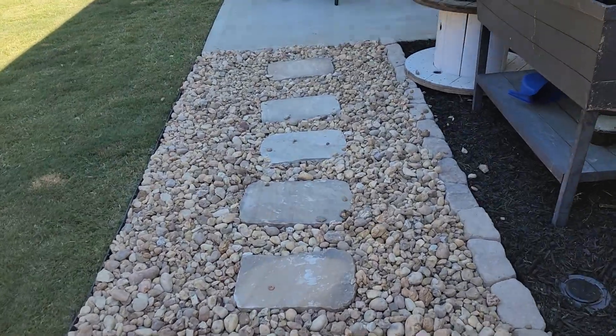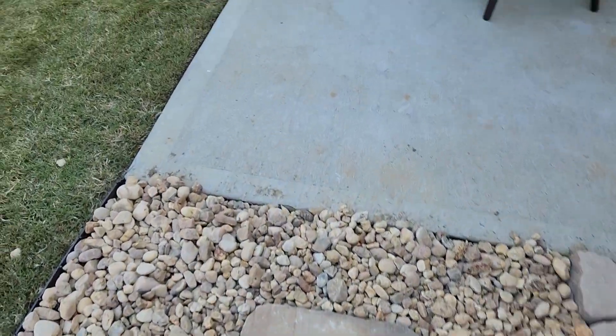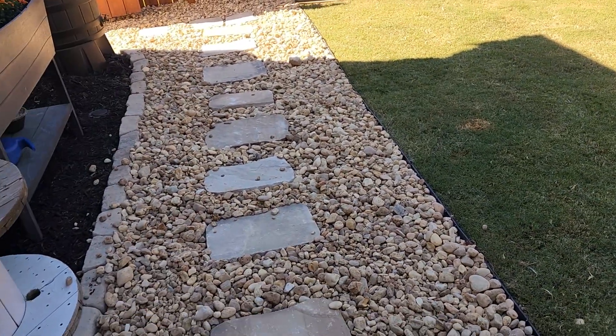These are just some of the ways in which we continue to help our customers each and every day with the amazing outdoor landscape transformation that we provide.